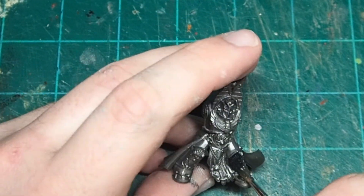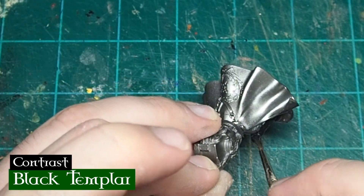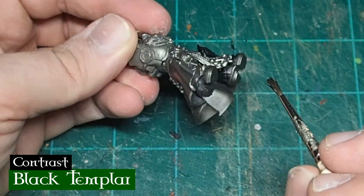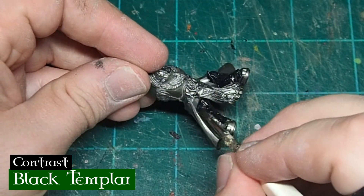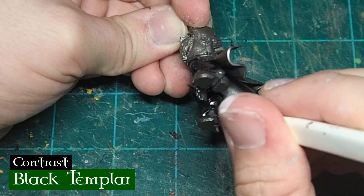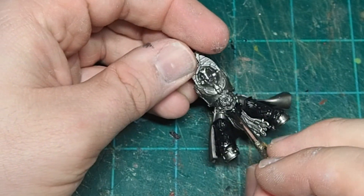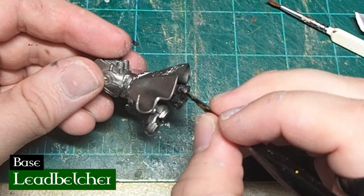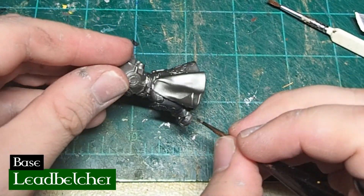Now it's time to actually paint some Marines. I used Leadbelcher as my primer, and then I started by coming in with a layer of Black Templar Contrast paint over the lower section of the legs. I really love the effect you get from putting contrast paint over a metallic base, as the translucent nature of contrast paint gives you a subtle but inherent highlight from the underlying metallic without you having to do any work at all. This technique may not win you any Golden Demons, but it looks really good on the tabletop and it's a really efficient way to paint your Marines. If you accidentally get paint somewhere you don't want it, just come in with some Leadbelcher and touch it up.